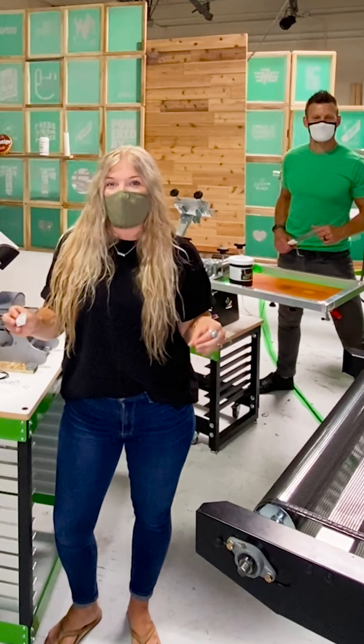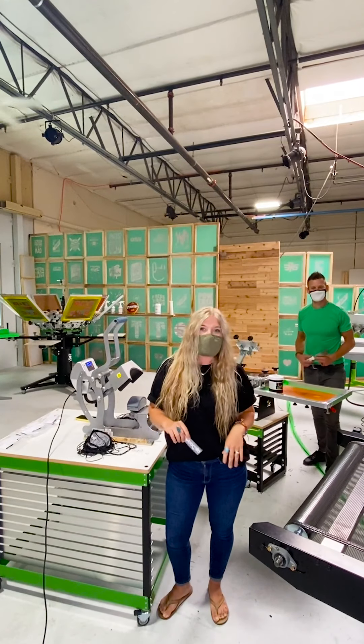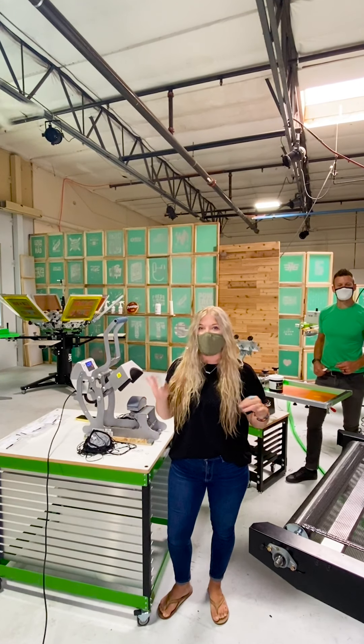Hey everybody, have you ever wondered which is faster — heat transfer or screen printing? Screen printing! Ryan and I are about to do a little competition to show you which is faster.